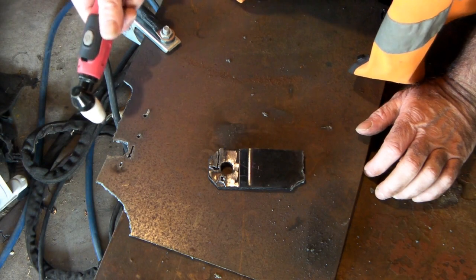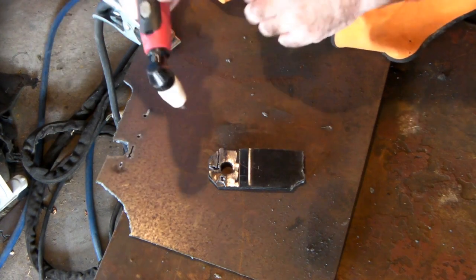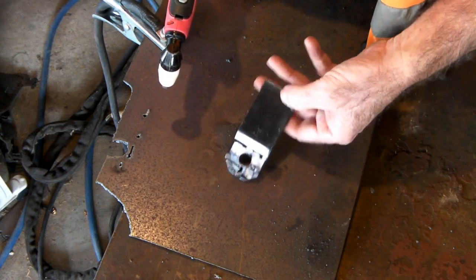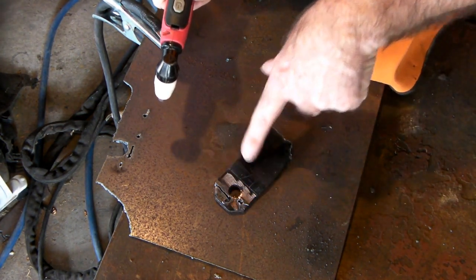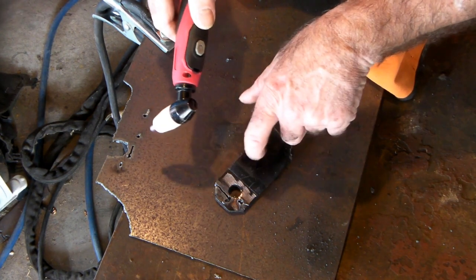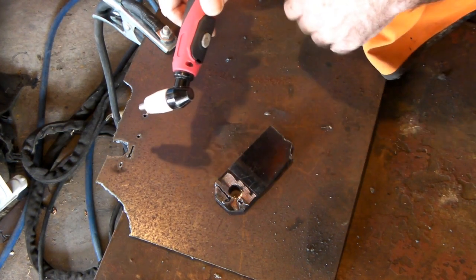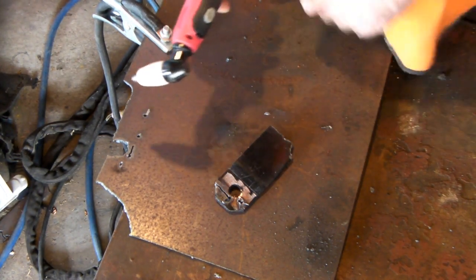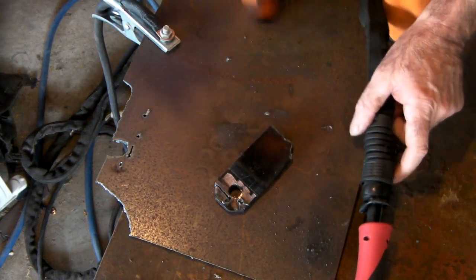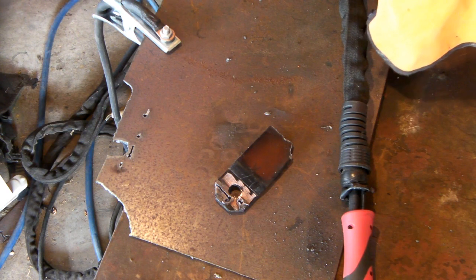Once you've got a hole through whatever you're cutting it's easy - no blowback means your consumables last a lot longer. That's just a tip I've learned. It's not so bad on thin material, but if you're trying to cut three-quarter inch plate, you'll burn out a tip before you even get through it the first time if you go straight down. Anyway guys, that's it for the video. I hope you learned a little bit and it wasn't too boring. Drop a comment, subscribe, or give me a thumbs up - good to see you back again, see you next time.